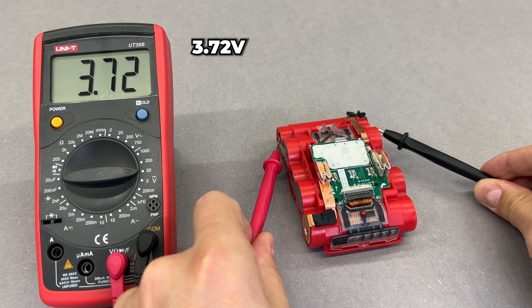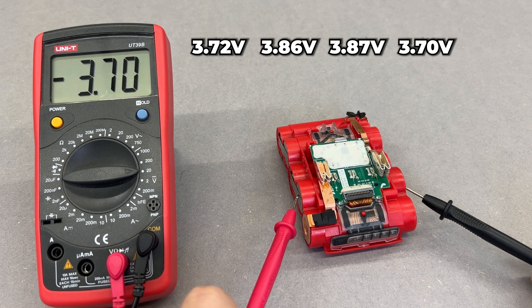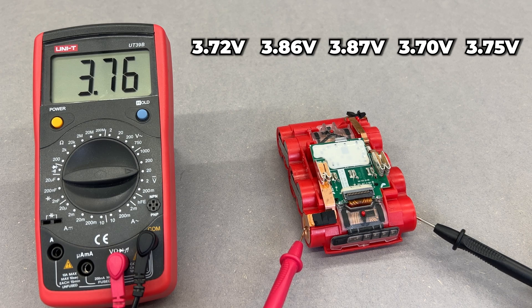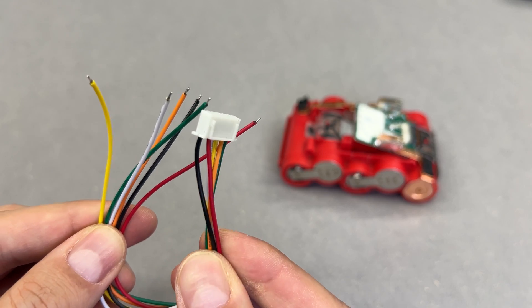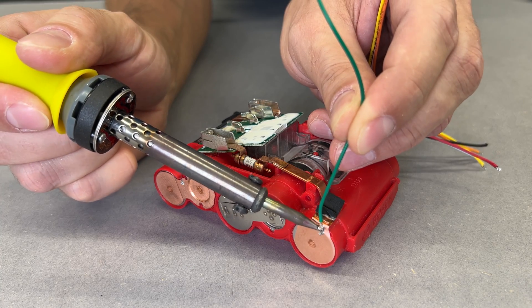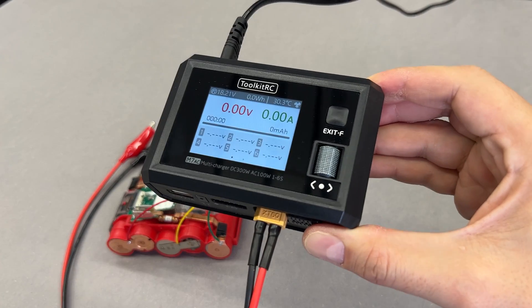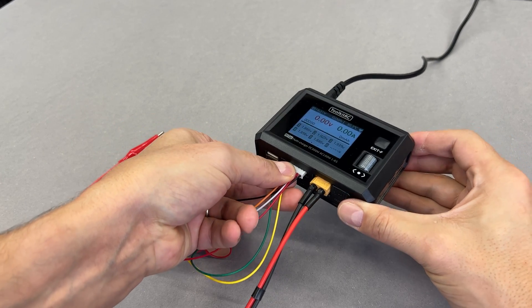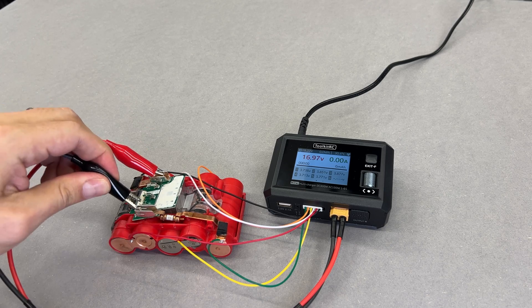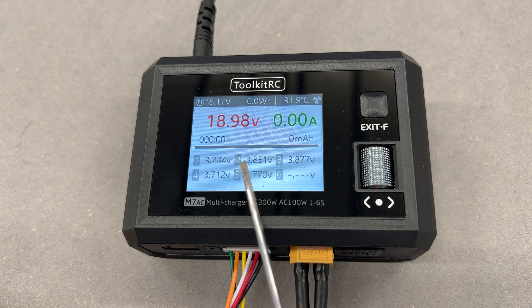One last step is needed before assembling the battery back: we need to ensure that each cell has the same voltage. The cells are slightly off, so instead of charging each individually with a smart charger or a 4.2V power source — which would require four iterations and take too long — I'll use a 5S JST balance wire soldered to each cell. This allows me to charge and balance all cells with a single charge cycle using my M7AC smart charger from Toolkit RC. Connected the balance wire to the balance port and alligator clips to the positive and negative battery terminals. The charger gets readings of total and individual cell voltages, confirming the balance wires were soldered properly.